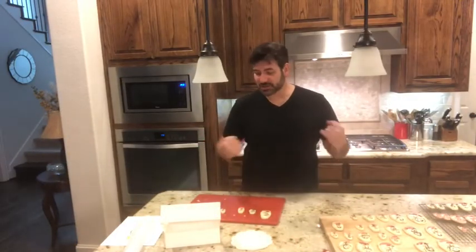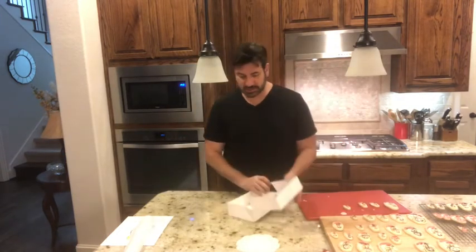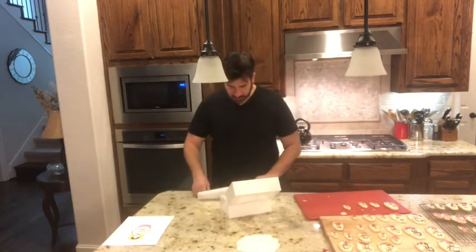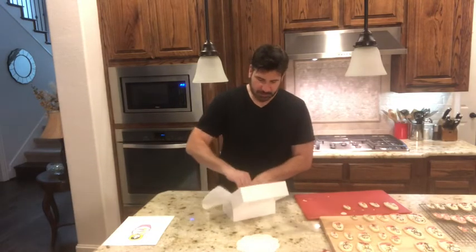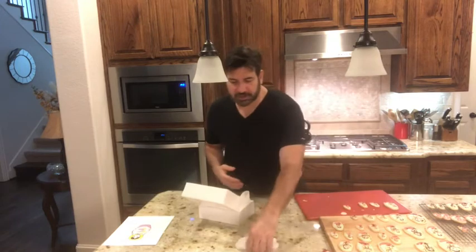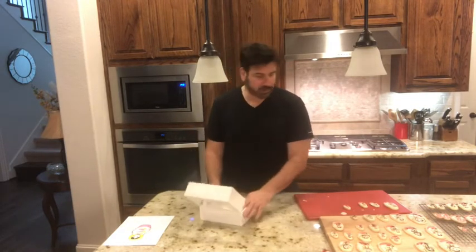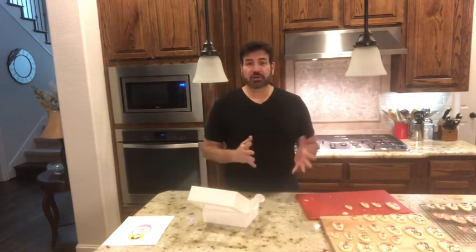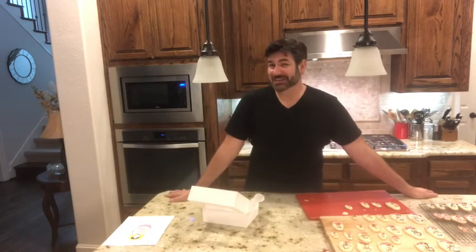We're done with our matryoshka cookies — those are the nesting dolls. If you want to give these as a gift, you can purchase little boxes on Amazon that come with a clear cover so you can see what's inside. I'm going to fold some parchment paper to the width of the box and place it at the bottom, then add some paper doilies for an old-world theme. When filling the box, put the really pretty ones on top and the ones that look okay at the bottom. Stay tuned — when we come back I'm going to do a taste test.